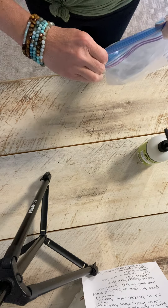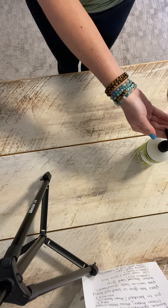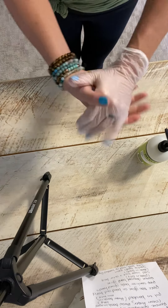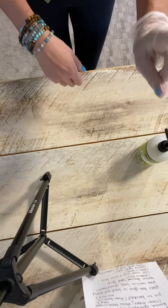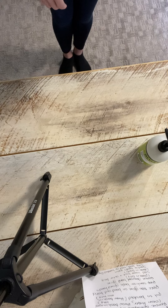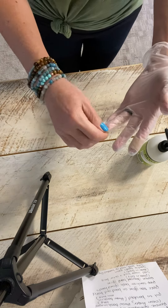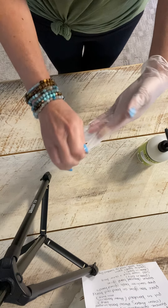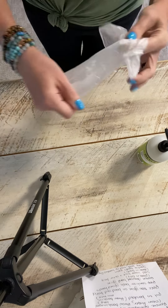You're going to throw the bags in the trash underneath your station and sanitize your hands again. When you step back, hold up that bandaged finger to let them know you are completely done. You have 10 minutes for this, and it literally took me under three minutes. I hope this helps you — have a great day!